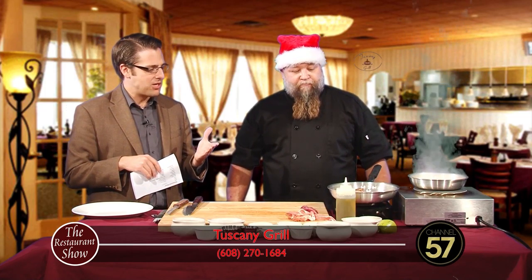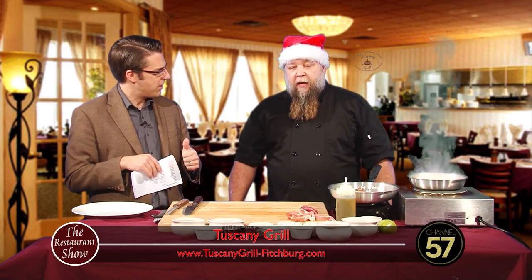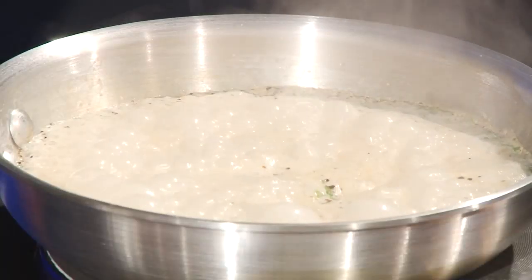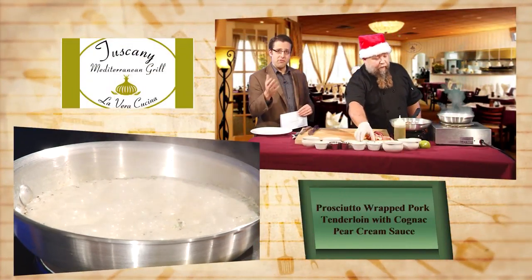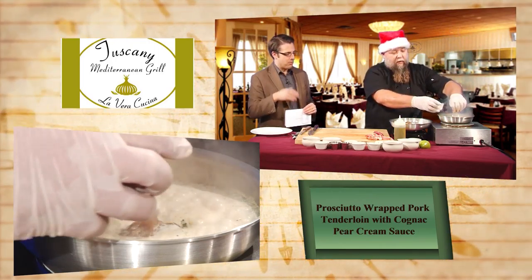I also want to make a quick mention about the Thirsty Goat. It's the same owner and it's like a smokehouse where they do brisket, smoked wings — everything smoked. They just opened about three months ago and it's a place where you can do parties as well. Slightly different menu options but still a great place to eat.